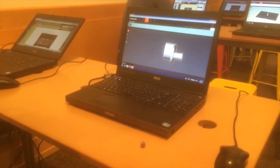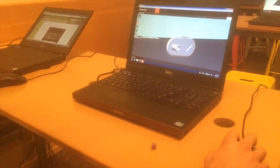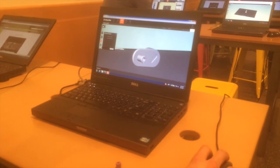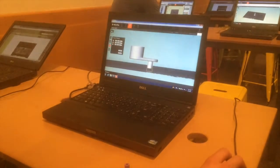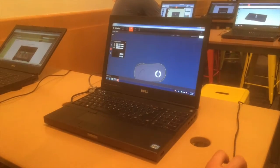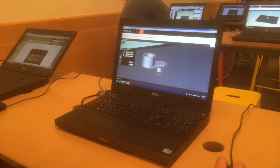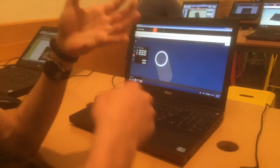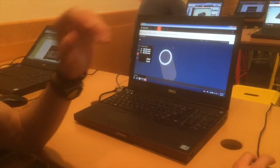When you first open the file you have to make sure that you orient the object correctly. There are a lot of things to consider, such as how the object will move and whether it has moving parts, as well as where it will need the most material to support the overhangs while it's being built. The overhangs are the parts of the object that hang above the build plate with nothing to hold them up, and the support material is temporary layers of plastic that support the object while it's being built, which you remove after you're done printing.